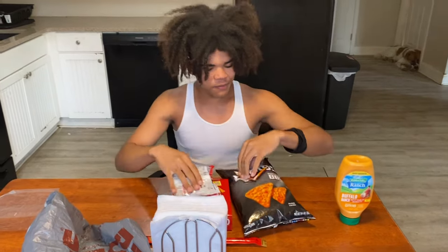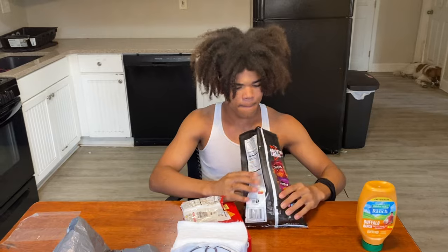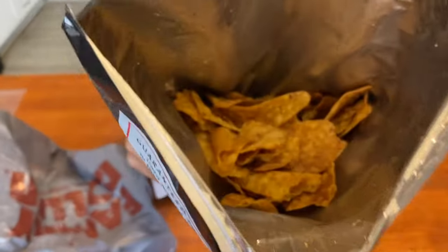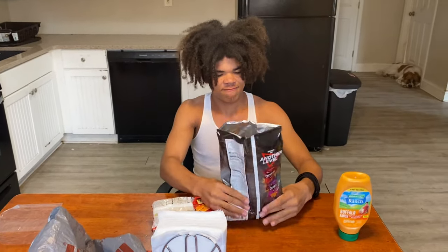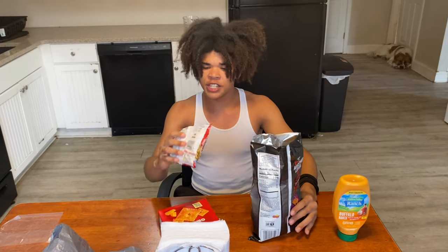After you do that, you want to open up your chips. Look inside that right there — smell it through the bag. After you do that, you're going to crush up your noodles.